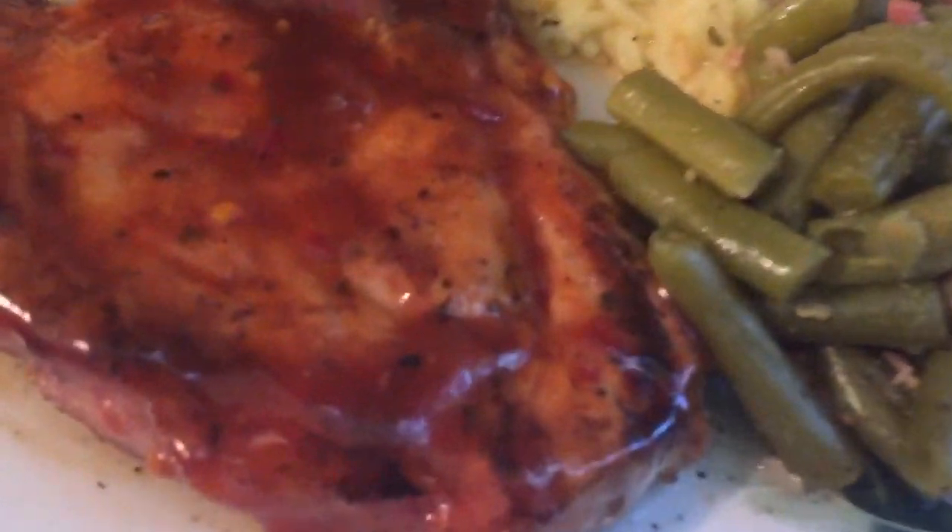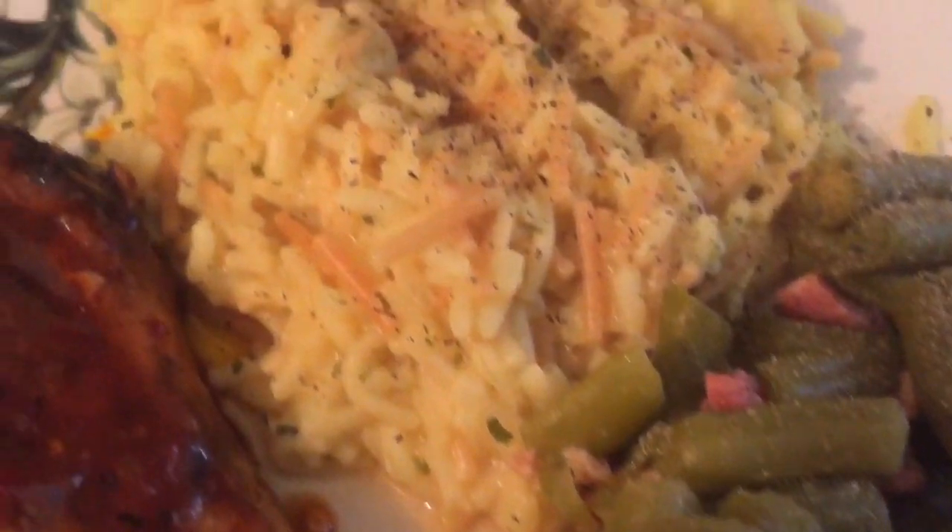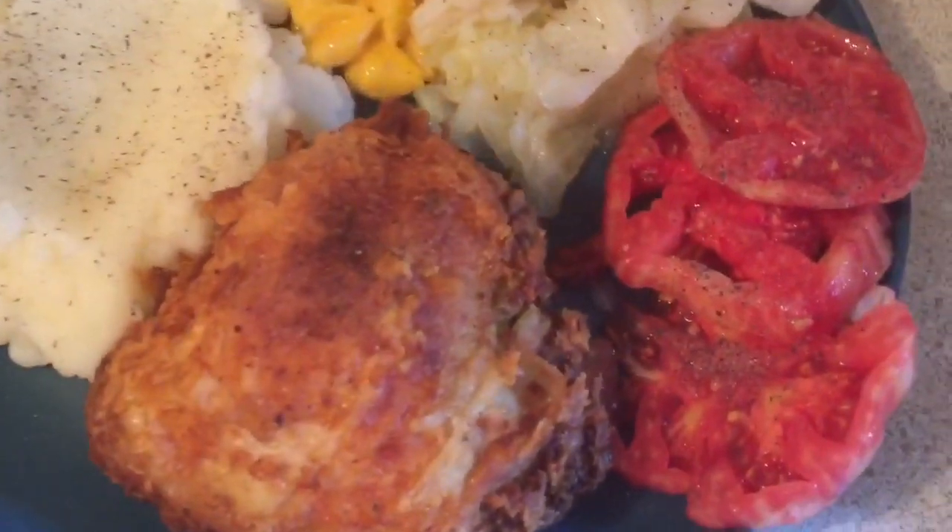Here it is once it's all plated up. Those pork chops turned out fabulous — I can't believe I ever thought I couldn't do it because they turned out perfect. Those green beans were perfect also. If you've never tried green beans that way, I highly suggest you try them like I showed y'all. That's all I've got for y'all this week — I hope y'all enjoyed this week's what's for dinner.